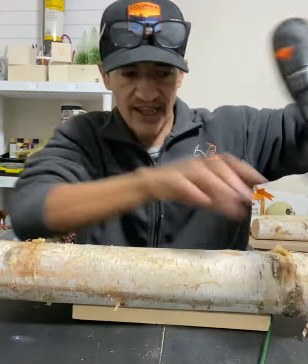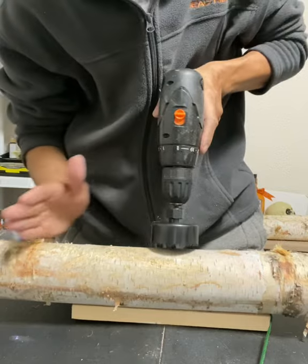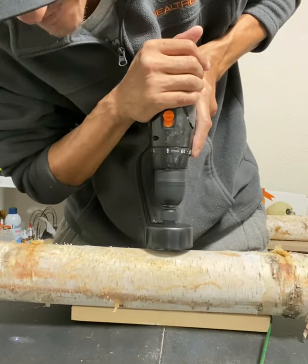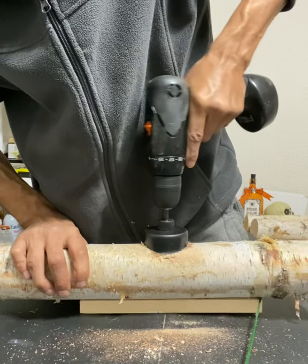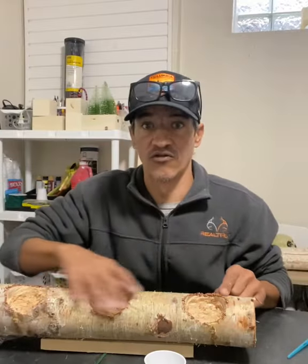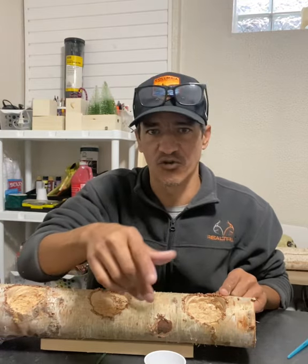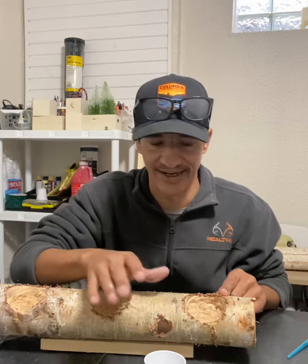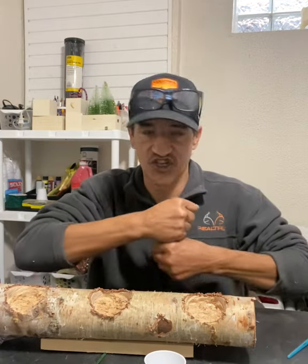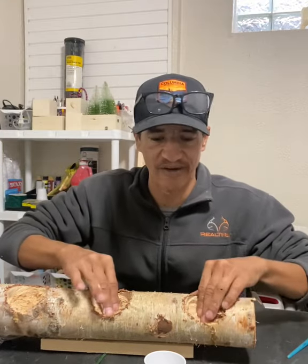I'm gonna grab a hole saw and make three holes, trying to center them right on the top. Once you got all the holes drilled out, you don't have to use a hole saw — you can use a router or whatever makes it easy. All you're doing is making a hole. I just took a chisel and popped them out.